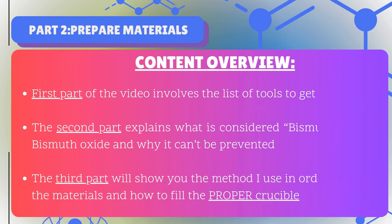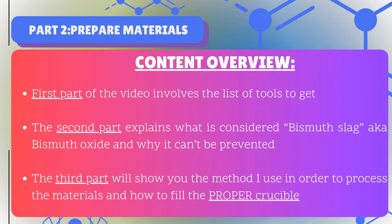The first part of the video will be a list of necessary tools to acquire, since you certainly want to know how much everything costs in the end. In addition I will go into specific alternatives to my choices, specifically towards the proper crucible to use with this process.